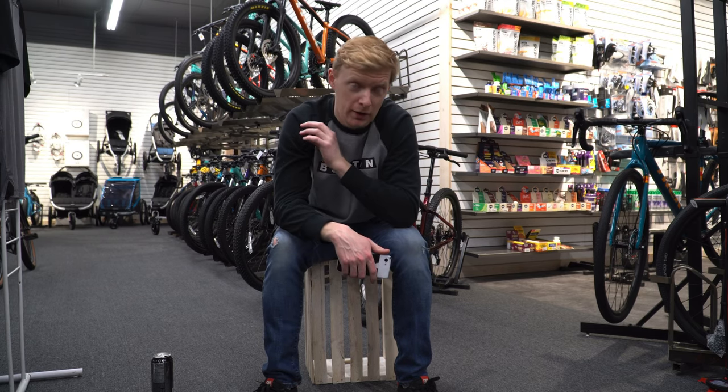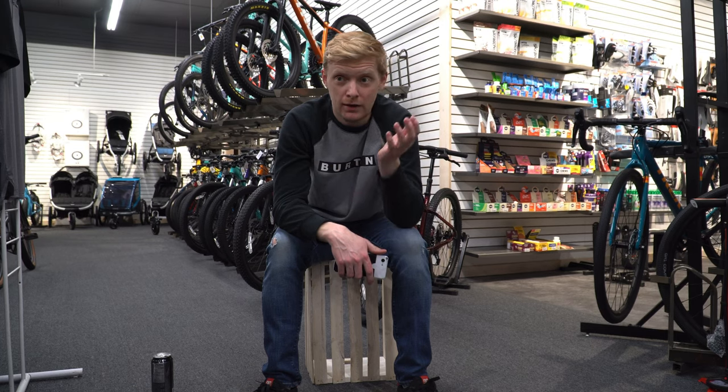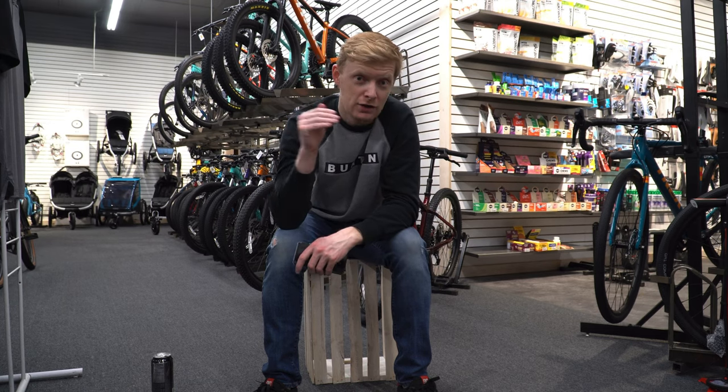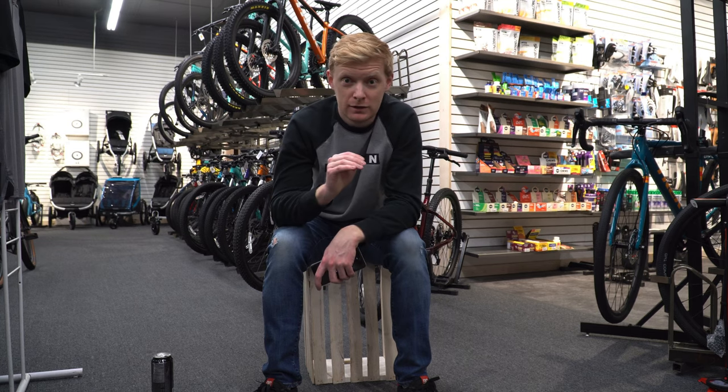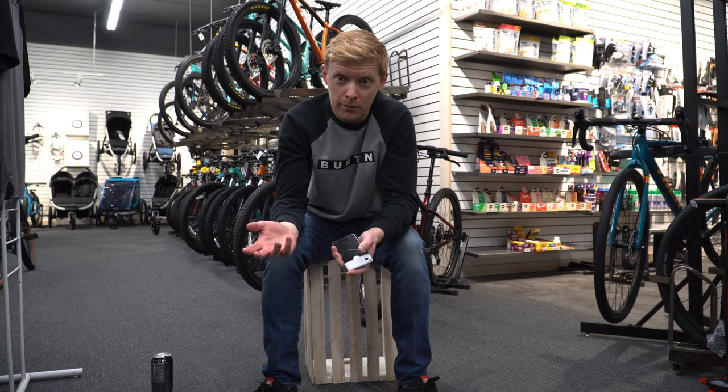So the Trek Merlin 8 — if it comes out with all these specs — will be an excellent bike. A lot of people may like it; it kind of checks all the boxes. It does make sense that Trek would make a really high-end entry-level bike. The Merlin 7 was already pretty cool, and the Merlin 8 is going to be fantastic.